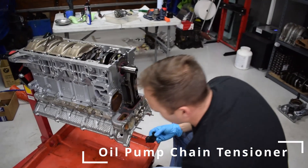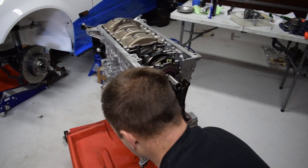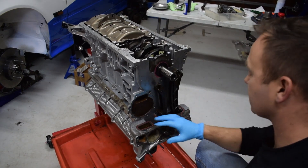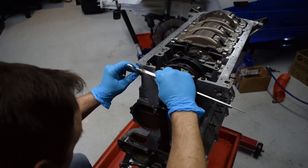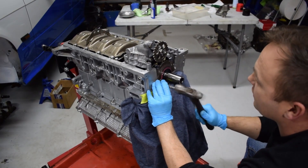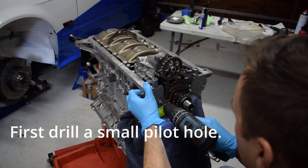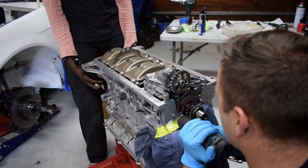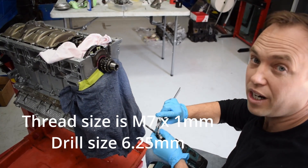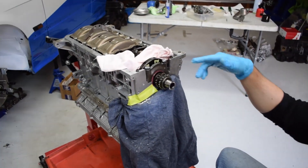Now it's time to do the tensioner. The tensioner is going to go on like this, so we need to take measurements and drill a hole into here. There's our mark. We are tapping M7 by 1, so 6.25mm is the drill we need. We put a rag in there to stop anything going through.